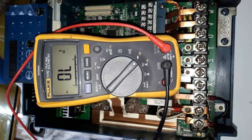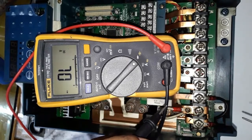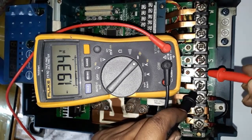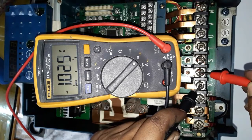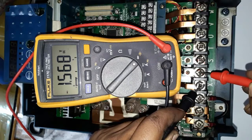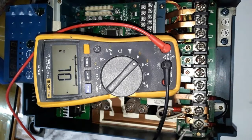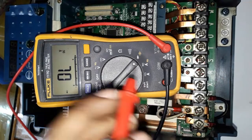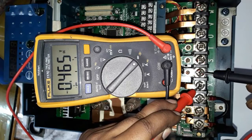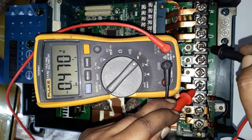Samco variable drive output and input power component testing. Set the meter in diode mode with the red probe in the negative terminal. X means negative terminal for this drive, and we are testing RST input terminal.